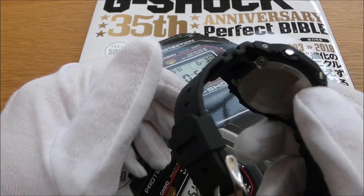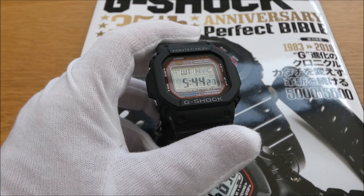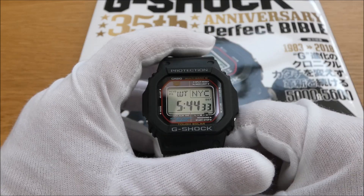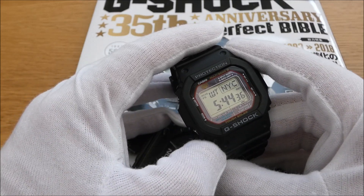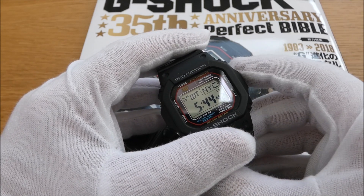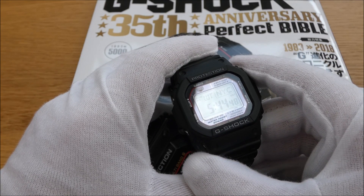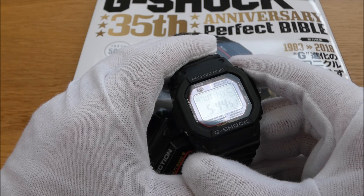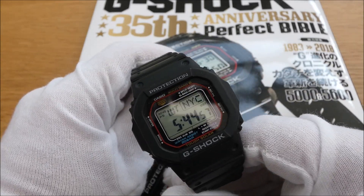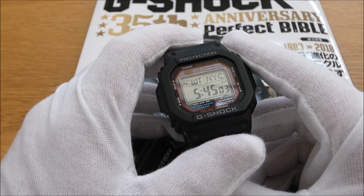It'll last a good while, and I like solar power watches. I like automatic watches and kinetic watches as well, on the basis that you don't need to bugger around with a battery. On to world time — you can cycle through all the different countries around the world, and you can assign the daylight saving times there as well. I think some do it automatically — I'm not too sure if this one does, but certainly the Gravity Master analogue G-Shock I have does it automatically. I'll put a link below so you can dig into that if needs be.